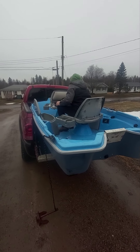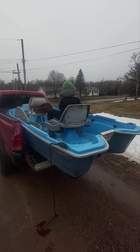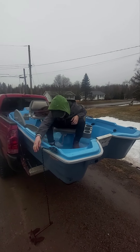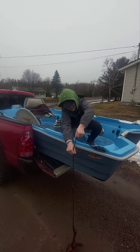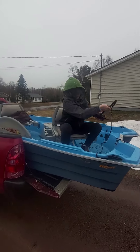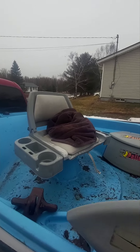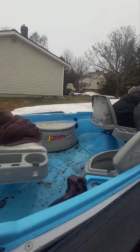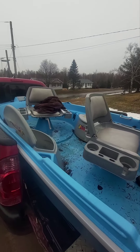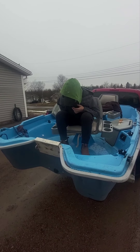Hey everybody, Red Sand Adventures, Danny here with Gage. So Gage made a purchase today — fishing season starts in a week, he's pretty excited. He sold his dirt bike and this is what he bought with it. It's a 10-foot Pelican Raptor, two-seater. We're gonna pull it out of the truck here and Gage is gonna clean it all up. We're planning on an electric trolling motor and battery on it.